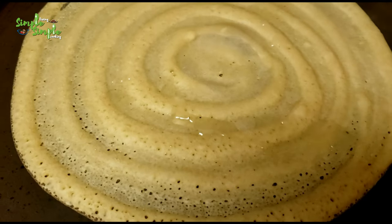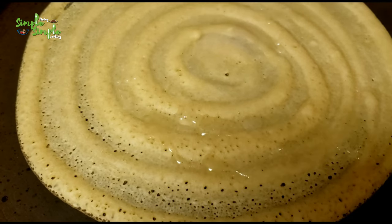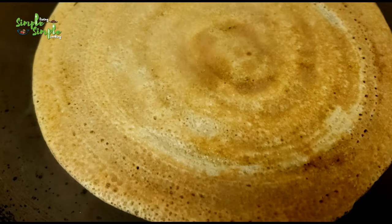Cook on both sides. Now the hot, tasty, healthy wheat flour dosa is ready to serve. You can serve this wheat flour dosa with chutneys — I had made chana dal chutney for this in the restaurant style. I'll show you how to make it in my next video.